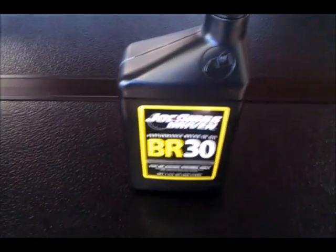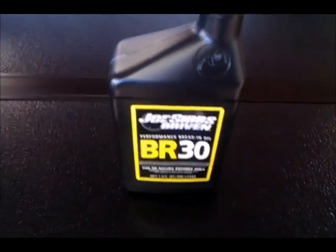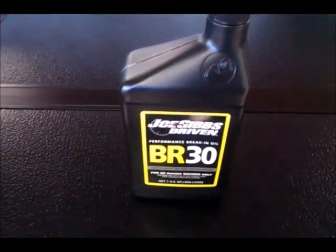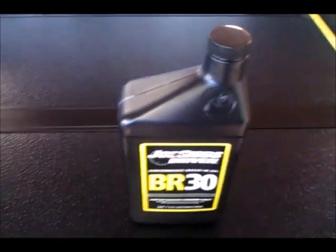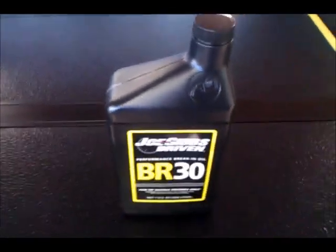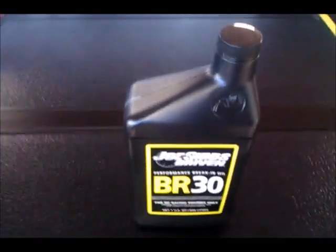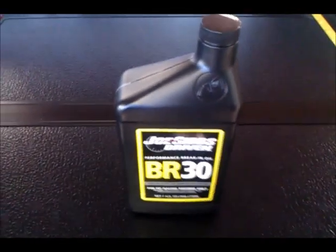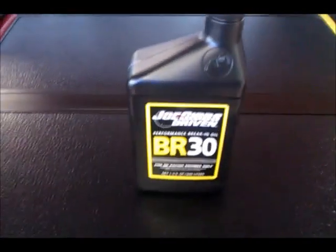After running it for 10 minutes and changing out the oil filter, we tuned the engine that night on that one change of brake-in oil. So we still had the original brake-in oil in there after tuning the car. After that, we drained the oil, changed the filter, and put in another round of brake-in oil. My particular motor called for about 5 quarts, a little bit less. We then ran the brake-in oil for another couple hundred miles before changing it out to a conventional oil.